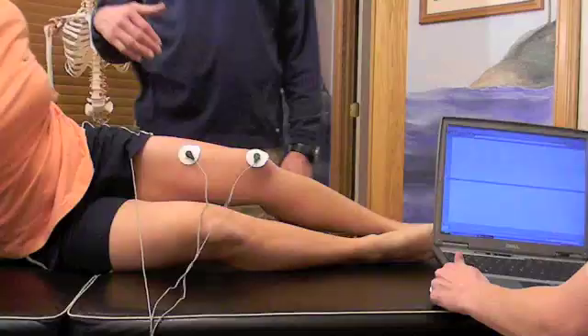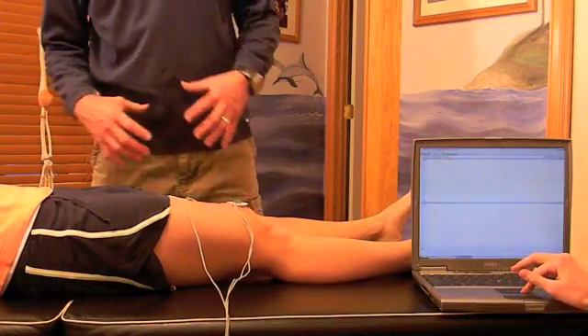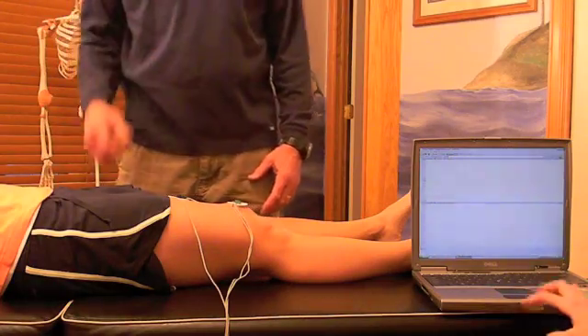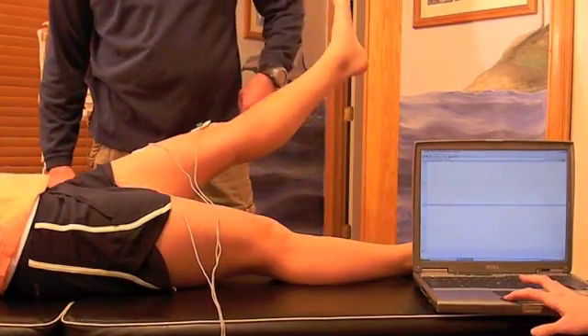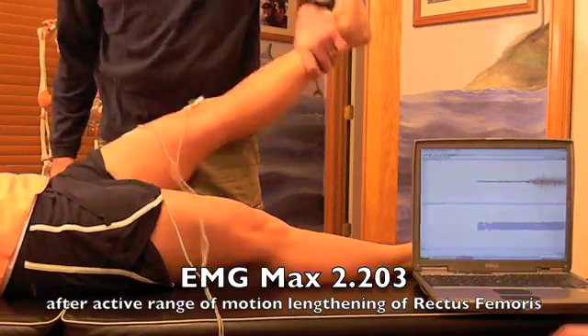We've done an active range stretch, only moving as far as her hip extensors can pull her leg back. Now we're going to do another rectus femoris test. Dana, go ahead and lift the leg. Hold it there. Ready — resist. Good.